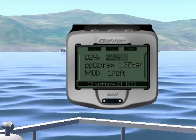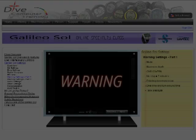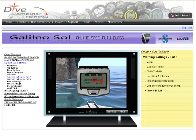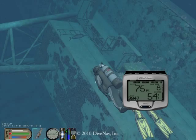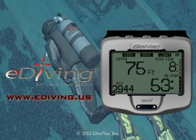In this video, we gave you an overview of the ScubaPro Galileo Sol dive computer. To learn more about the Galileo Sol, take the Galileo Sol Online Specialty Class at divecomputertraining.com. To practice with the Galileo Sol, use the eDiving Scuba Diving Simulator.